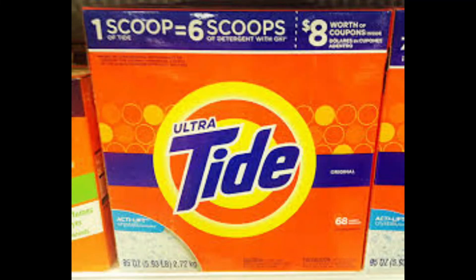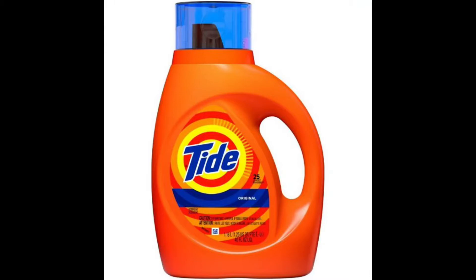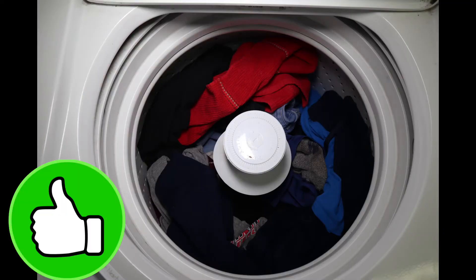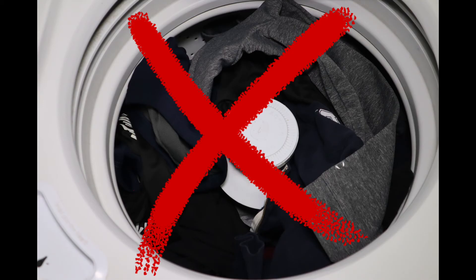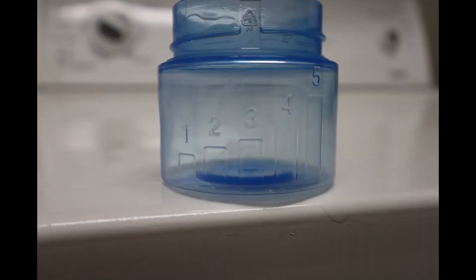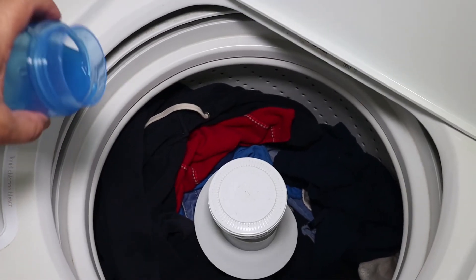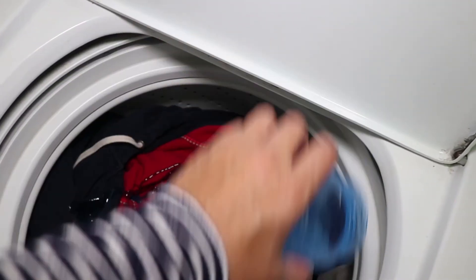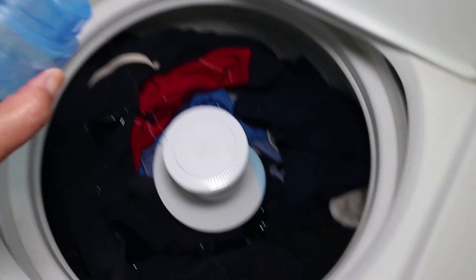Laundry detergent comes in powders, pods, or liquid. I'm using liquid and the instructions for how much to use are on the back of the bottle. Since this is a large load — not an overstuffed load — it says to fill the cap to the third line. The cap has these convenient line markings to show how much to use. On this machine, you just pour the soap directly on the clothes, but others will have a compartment where you can place the soap — you just have to look around.